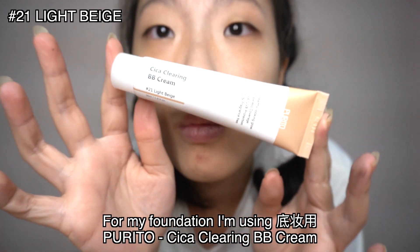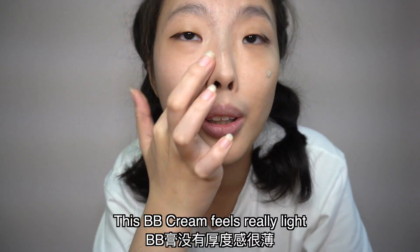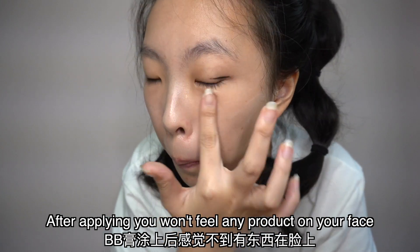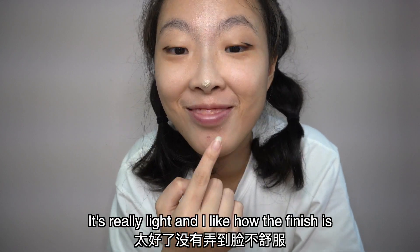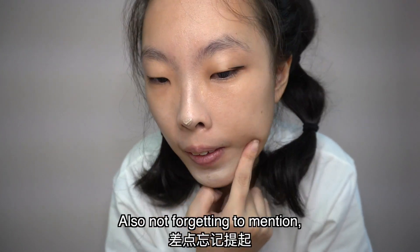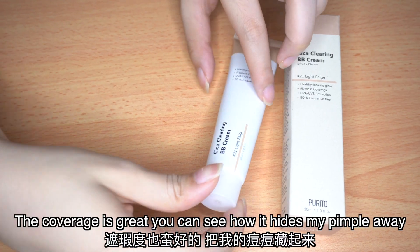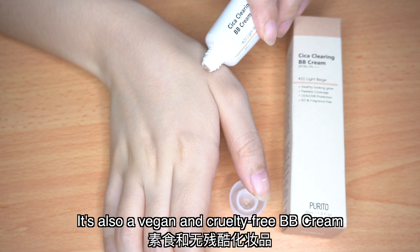For my foundation, I'm using Proyto Cica Clearing BB Cream. This cream feels really light — the moment you apply it on your face, you feel as if there's no product on your face. I really like how the finish is. Also, the coverage is great, as you can see how it hides my pimple. And it's vegan and cruelty-free as well.